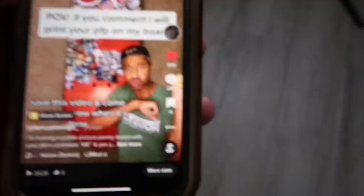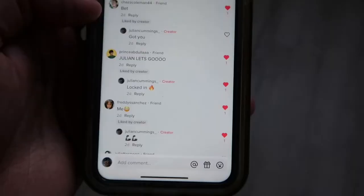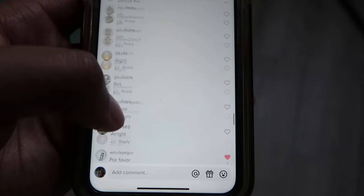We got the penny board, but now we need profile pictures. We're in my TikTok — got 260 comments. I've already started reaching back to you guys. If I commented back, that means I screenshotted your profile picture. Still got a lot more to go.